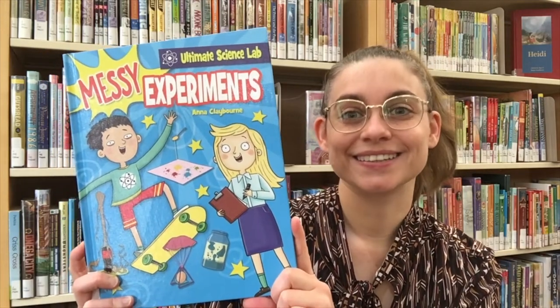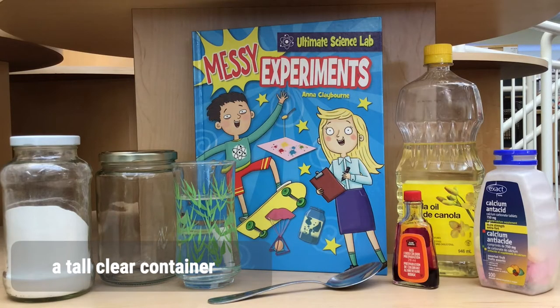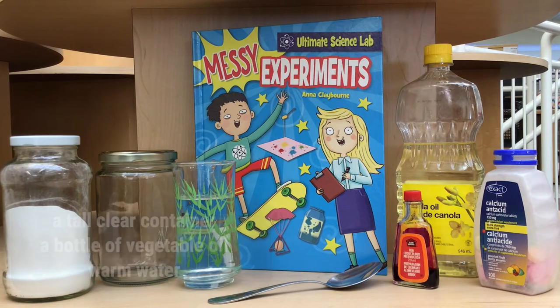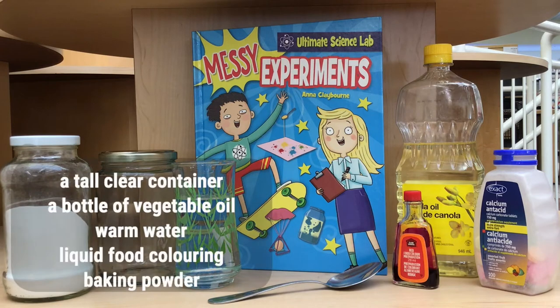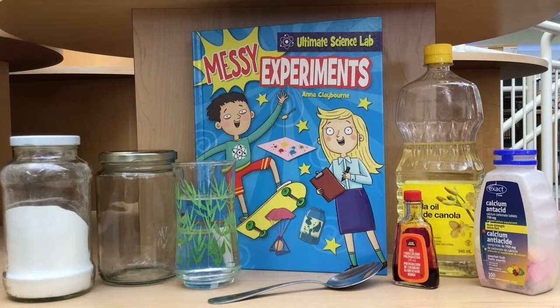Let's get started. For today's experiment you will need a tall clear container such as a glass jar or bottle, a bottle of vegetable oil the type used for cooking, warm water, liquid food coloring, baking powder, and a spoon. If you don't have baking powder you could use a fizzing bath bomb broken into small pieces or a fizzy anti-digestion drink tablet.